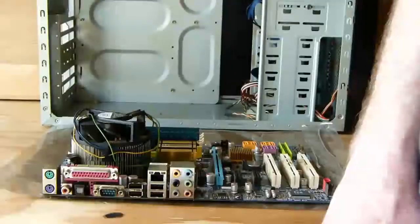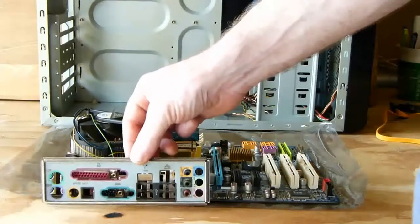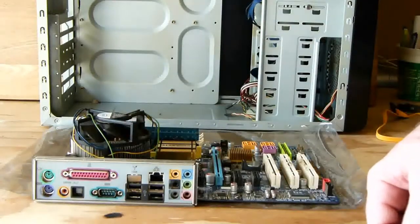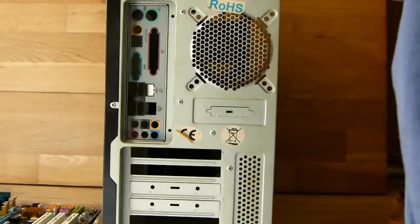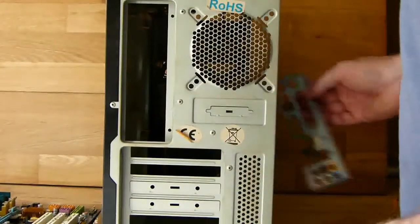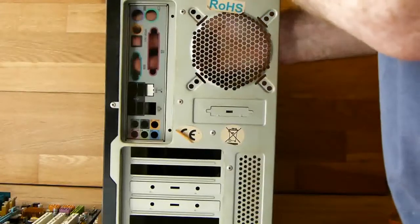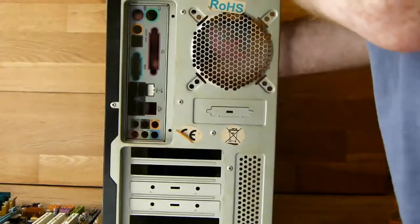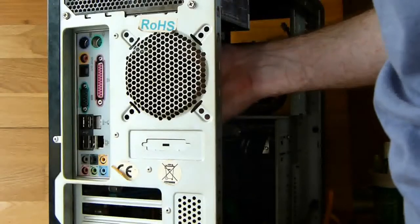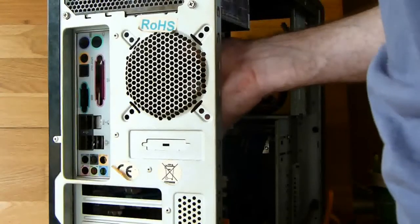The next thing we have to do is install the backplate that came with your motherboard. The idea of the backplate is to stabilize the rear panel connectors. If this is a new case, there will be a default backplate that you will have to remove — there is another video in this series showing you how to remove it. Now let's install that backplate. You install it from the inside of the case and you just push it firmly into place. You have to make sure that all the rear panel connectors are correctly aligned with the backplate.